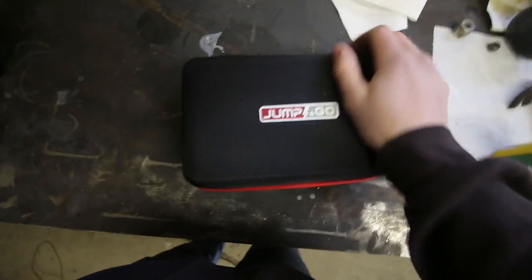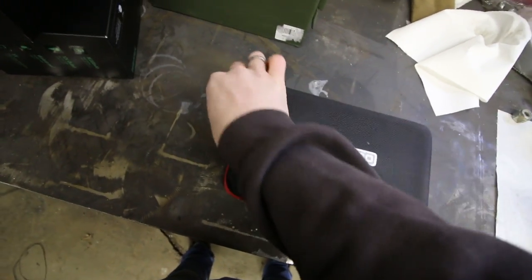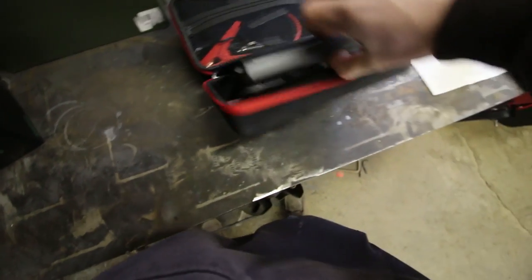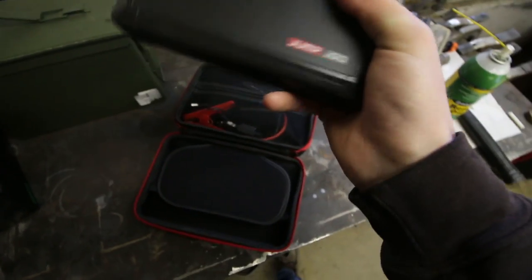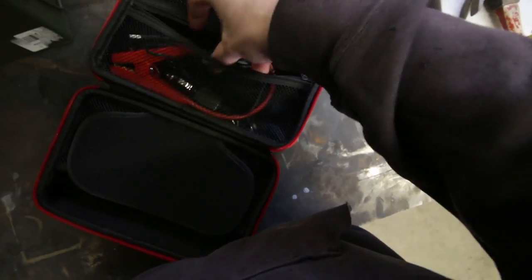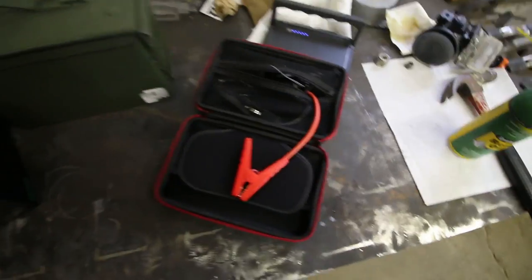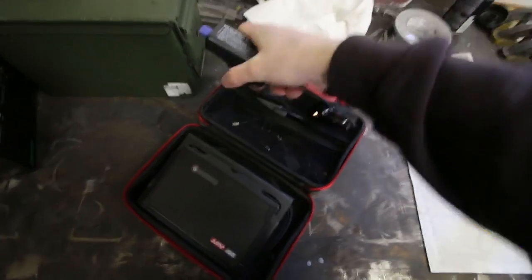It actually comes in this pretty handy little carrying case, which is pretty slick — though kind of hard to open a zipper with one hand. I did already open this once and charge it up. It's pretty small actually, really compact compared to some of the bigger battery packs. It's got a full battery indicator and the power cables up top. I'll pull these cables out — they just plug into the back and you're ready to go.